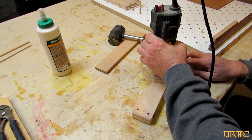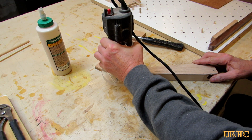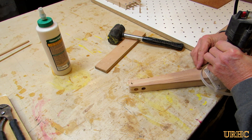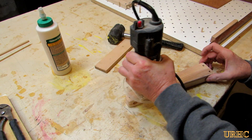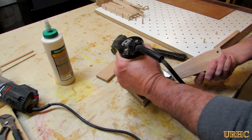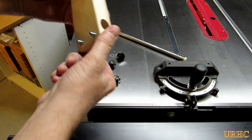Then I went back with a trim router and an eighth-inch bit to round over all the edges so there'd be no sharp corners, followed by a good sanding on all of it. I finished it with a quick spray coat of clear Rust-Oleum — a couple of coats of that fast-drying stuff just to protect it — and it's basically all done.